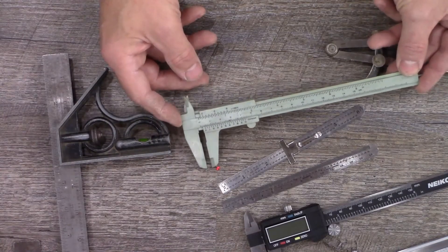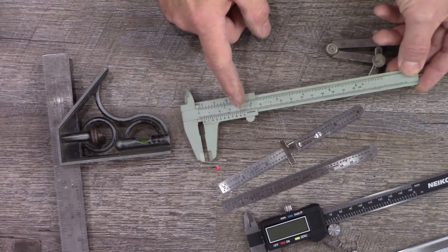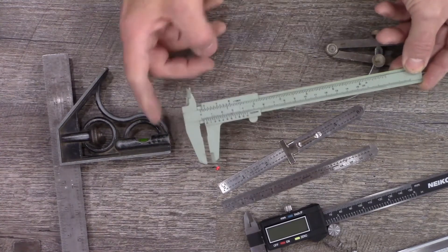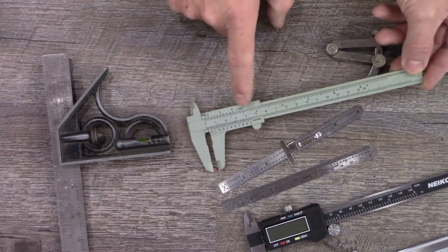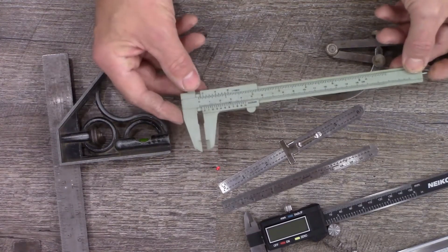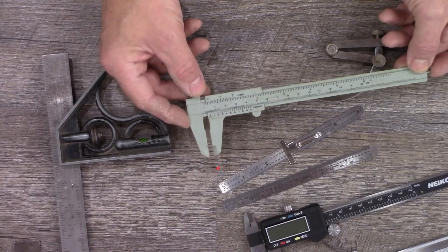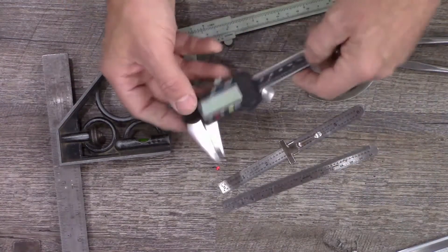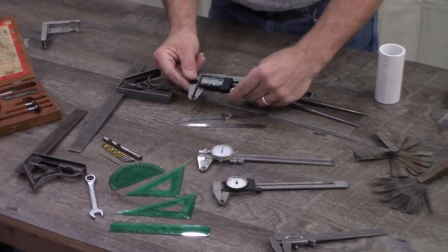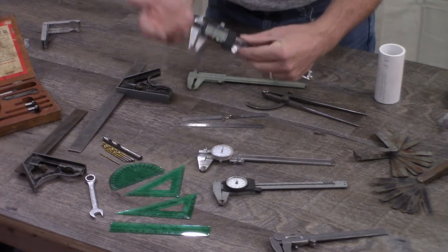Even plastic calipers with nothing but graduation mark indicators can still be very accurate for measurement. This set of plastic calipers can measure down to 1/128th of an inch, which is roughly 7.8 thousandths — 0.0078. Digital calipers can go down to half a thousandth, but depending on the quality you purchase, I'm not so sure they're accurate all the way down to that level.